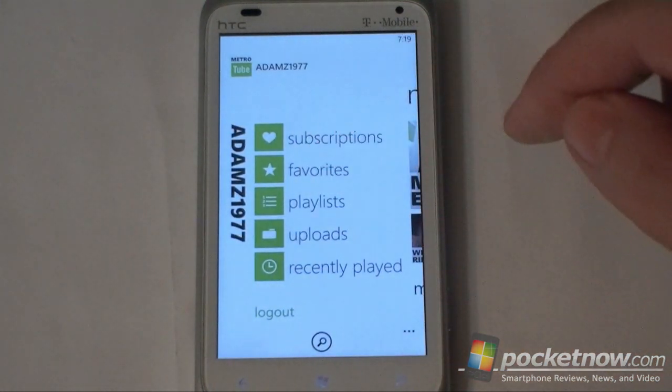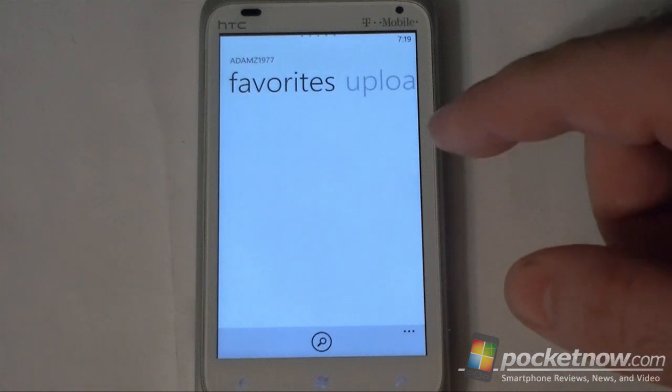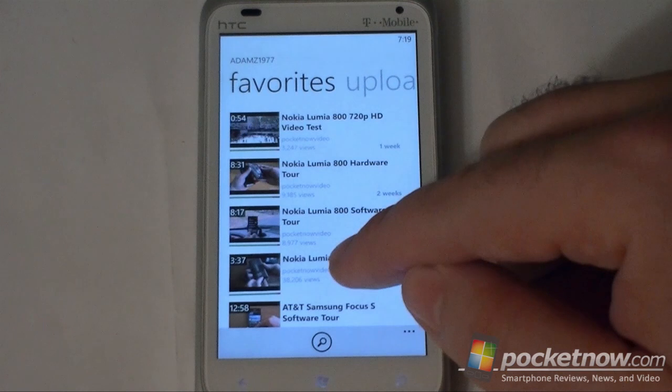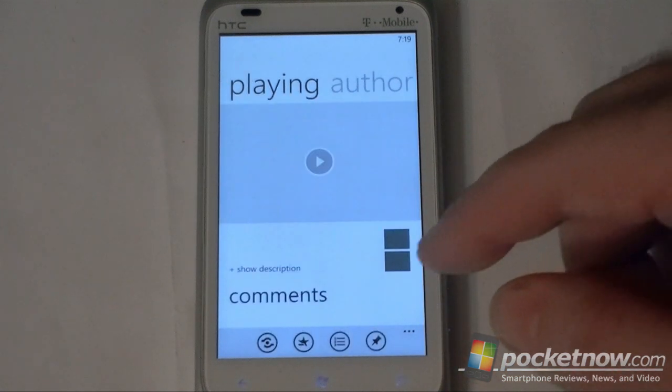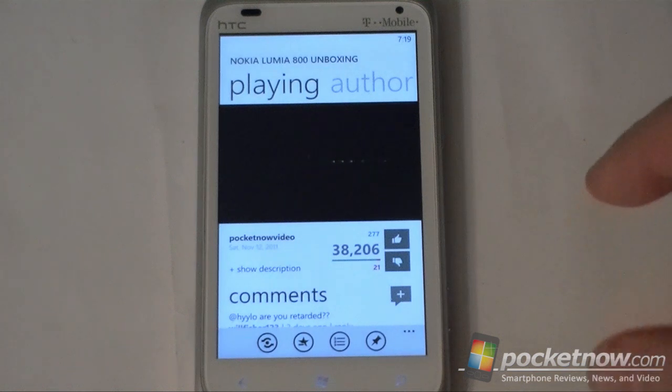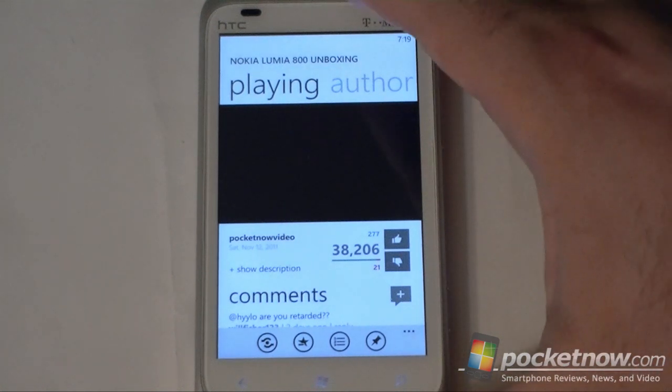And let's look at favorites — of course it syncs if you log in. And we can play any video here, and we'll play just like that.